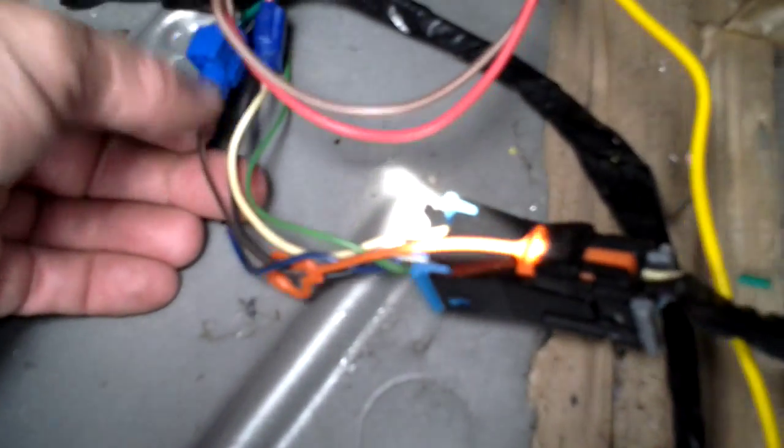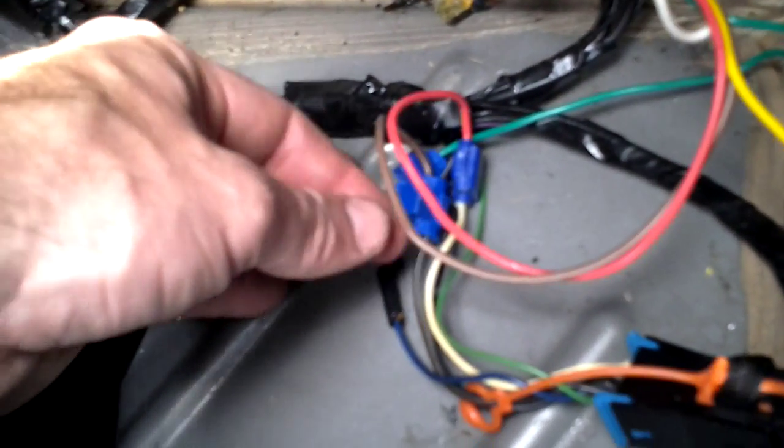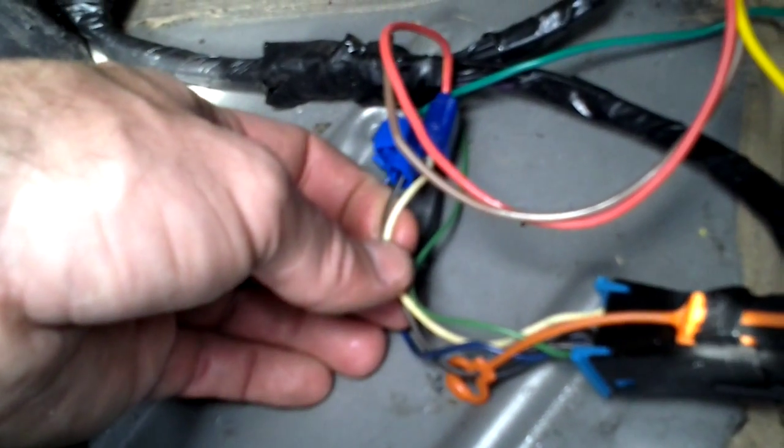Your green, which is your right tail light, is going to go to your blue wire on your harness on the passenger side. Your brown wire from your box is going to go to your brown and white stripe wire. Your red, which is your stop wire from your box, is going to hook into your white wire on the harness.